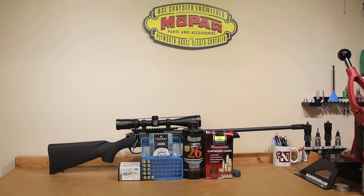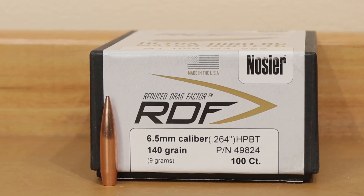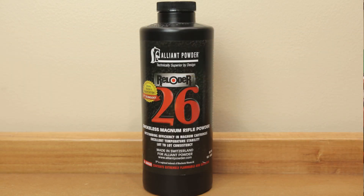Hello and welcome to this week's episode of Bolt Action Reloading. In this week's episode we're going to be testing the 140 grain Nosler RDF with Alliance Reloader 26.